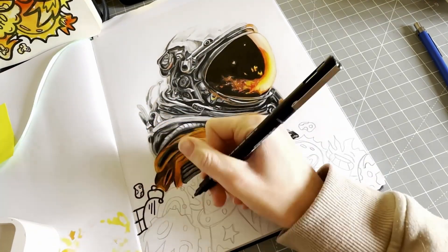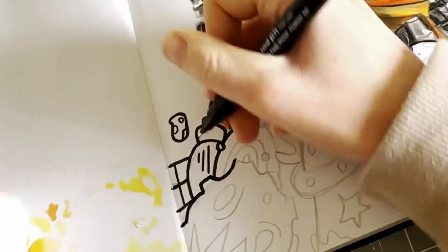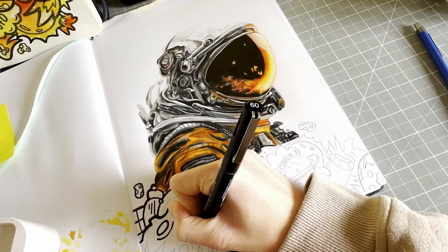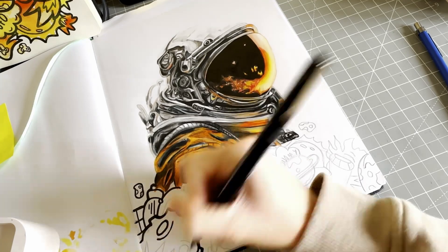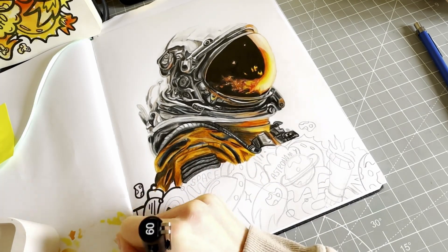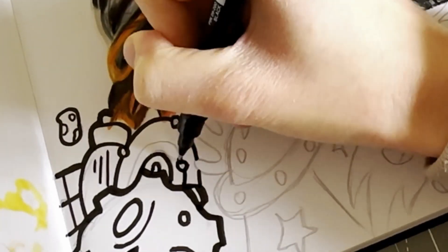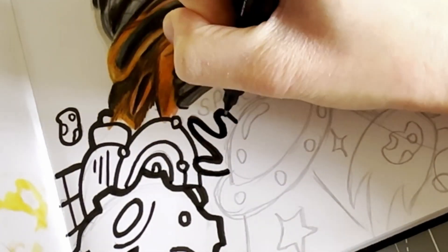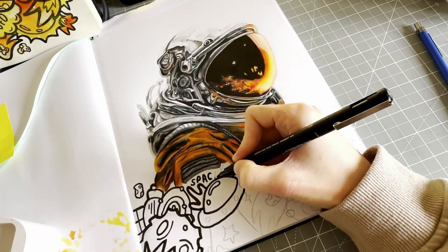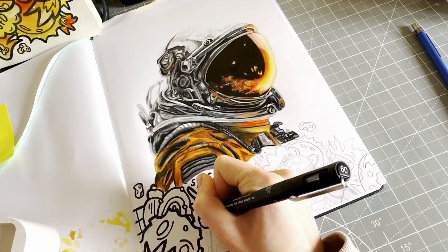Once I'd finished the sketch I went on to the inking part, which is probably one of my favorite parts. You'd think it'd be coloring, but it's really difficult to get all the colors right because you don't want to use a specific color in one area more than once. That's why I like inking best — I go over it in one line and then go over again to get some thicker lines.